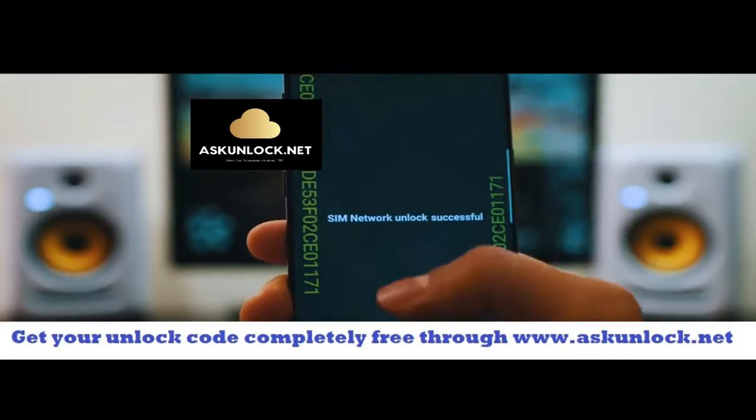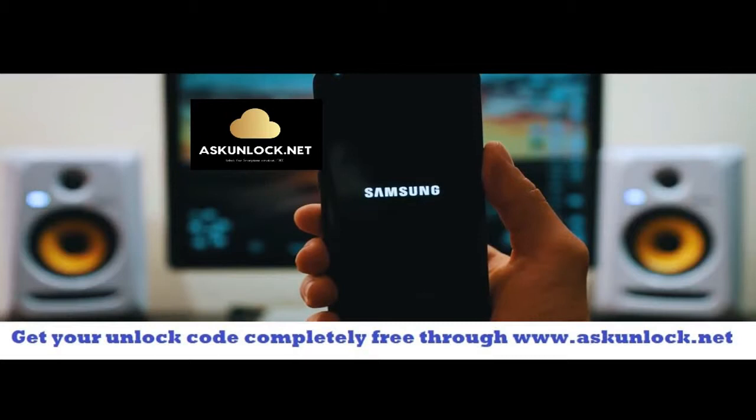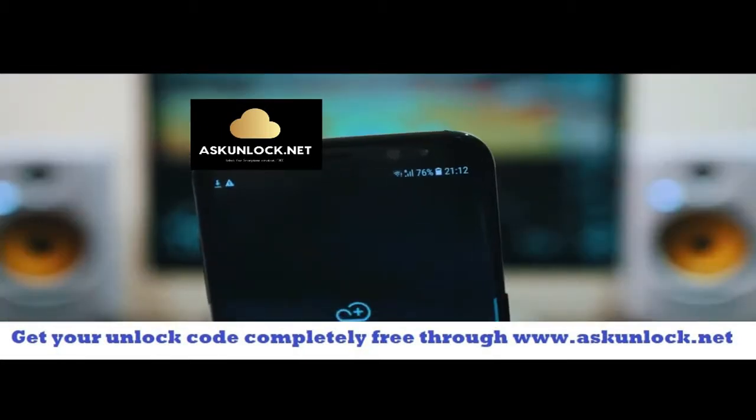Perfect — SIM network unlocked successful. That means that the code was accepted and now we have a fully factory unlocked phone. Your phone is going to restart, it's going to take a few seconds. Once your phone is on you should get a full signal of your new carrier.